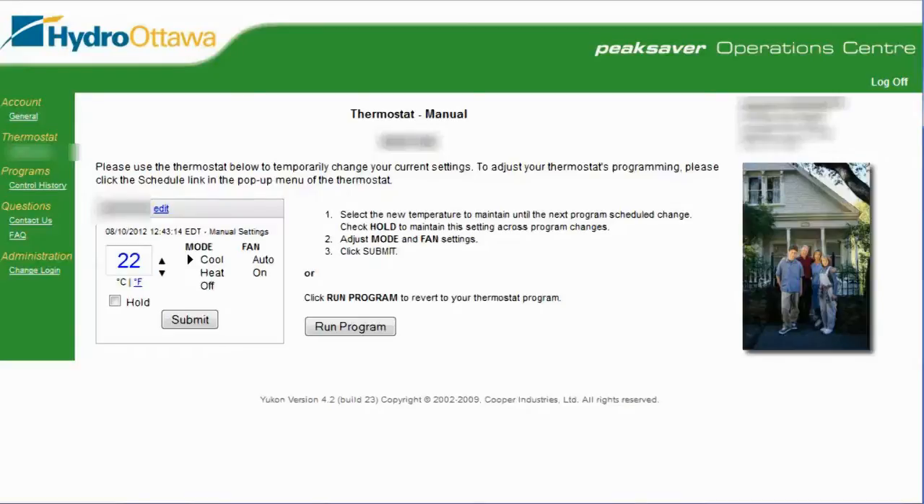Hi everybody, this is Robert. I'm going to give you a quick demo on my newly installed PeakSaver remotely controllable thermostat, brought to you courtesy by Hydro Ottawa. I had it installed this week and I have access to the website, so we're going to see how it works.